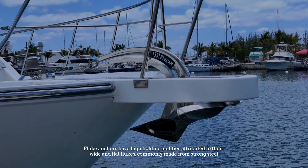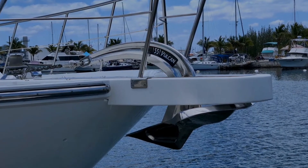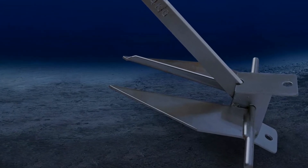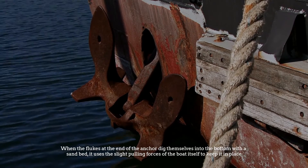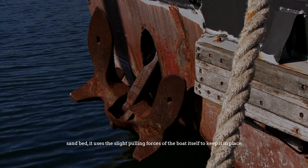Fluke anchors have high holding abilities attributed to their wide and flat flukes. Commonly made from strong steel, fluke anchors can firmly keep your boat in place when the flukes at the end of the anchor dig into the bottom with a sand bed, using the slight pulling forces of the boat itself to keep it in place.